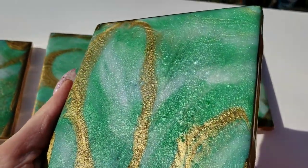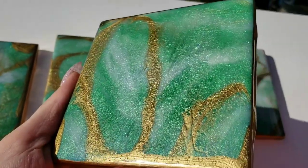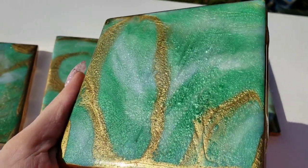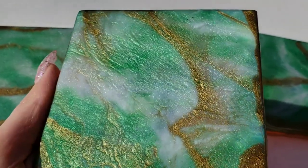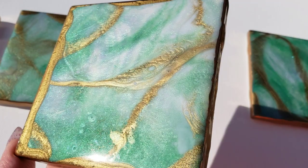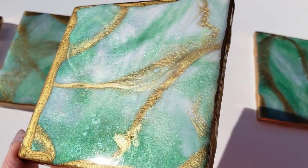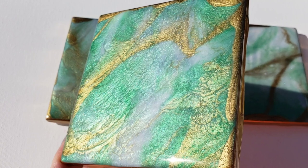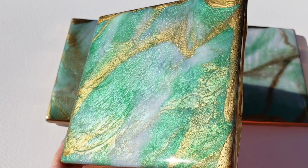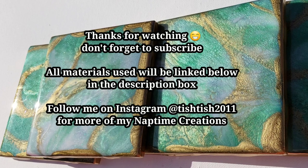Thank you guys so much for watching. I hope you're all doing good and having a great day — happy Friday! If you liked this video, go ahead and leave me a like, or check out some of my other videos or a playlist. If you're new, don't forget to subscribe — only about 40% of my viewers are subscribed, so just go ahead and hit that button. Thanks again, guys — I'll see you on Monday for another video!